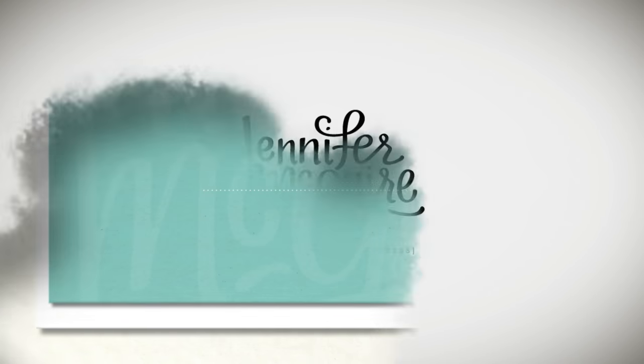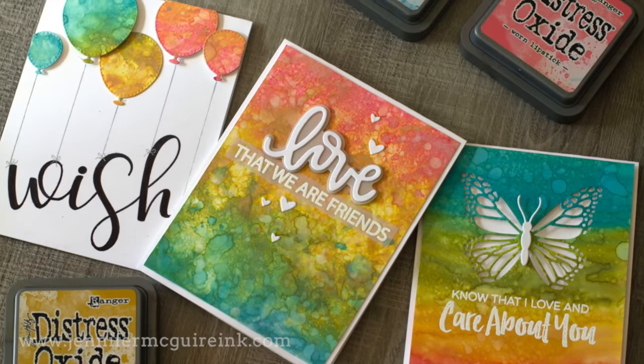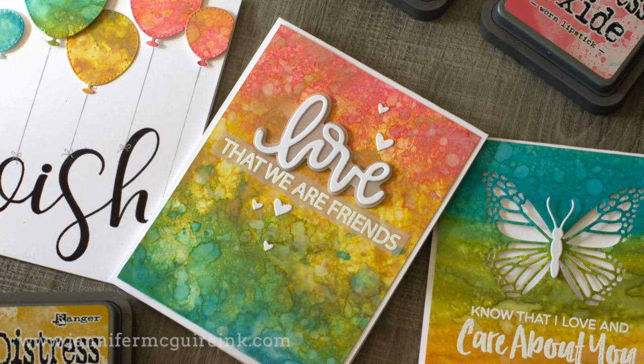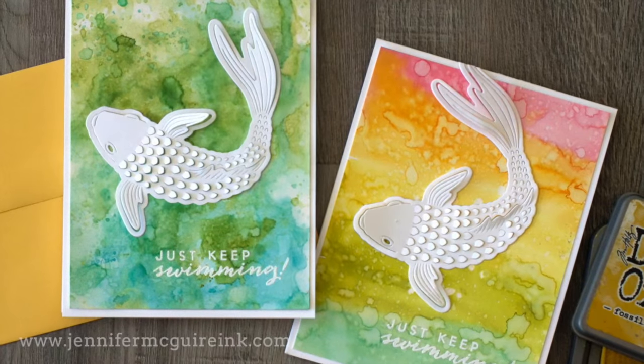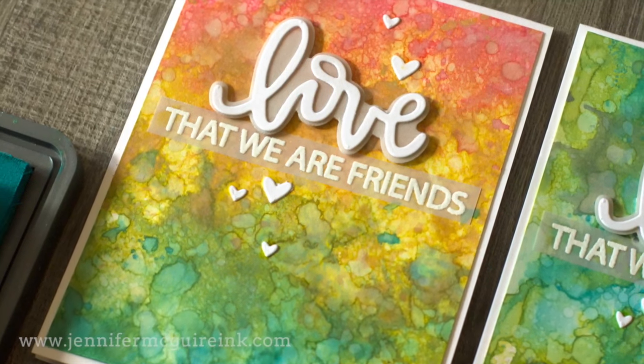Hello and welcome. This is Jennifer McGuire and I am really excited about today's video. Today I'm going to share with you kind of an introduction to Distress Oxide inks. The reason I am so excited about these inks is that they are so very different than the inks that are already on the market. It kind of changes the whole game of card making, of stamping, of inking, and it is something new that will open the door to many techniques.